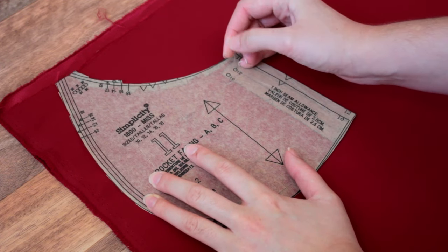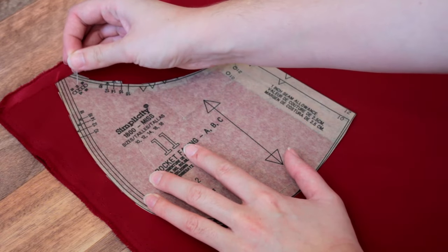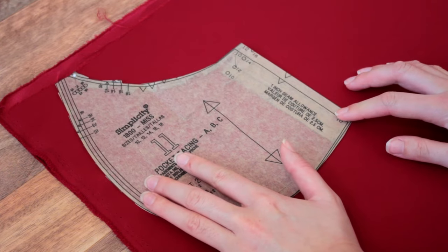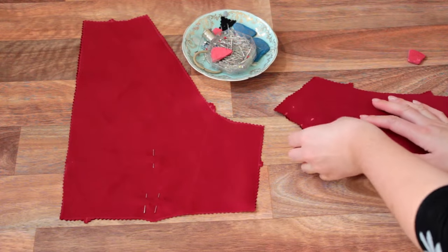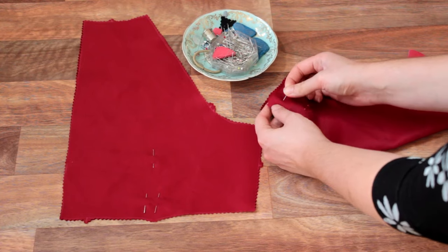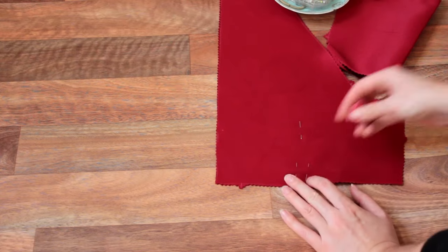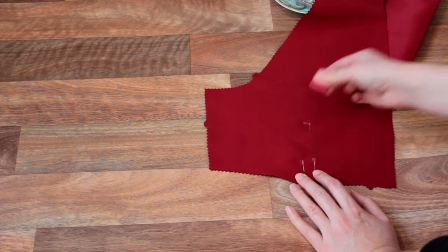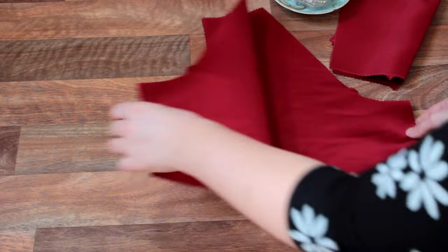With a pattern like this one that has so many different pieces that need to fit correctly, it's important to mark everything. So for all us notch skippers out there, this may be the time we actually pay attention to the pattern. After all our pieces are cut, we are preparing to stay stitch the bodice front and back necklines to make sure no one gets any ideas about pulling out of shape while we're being sewn. We are also marking the darts on our back bodice and back skirt pieces.